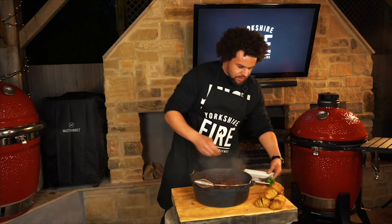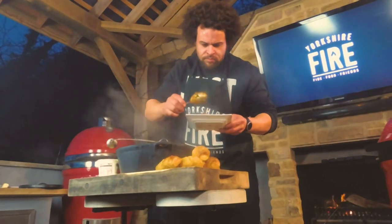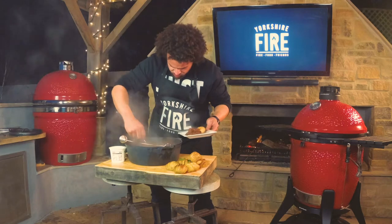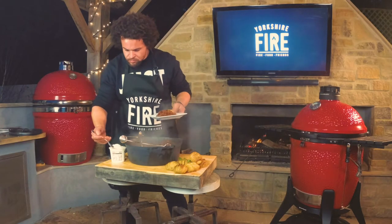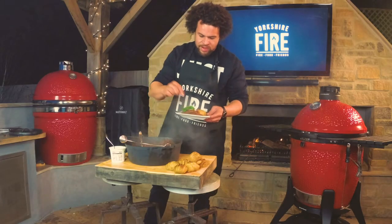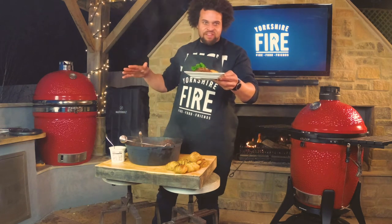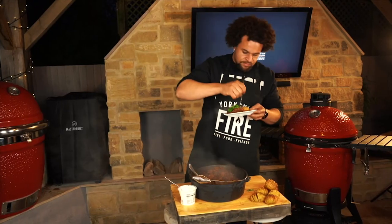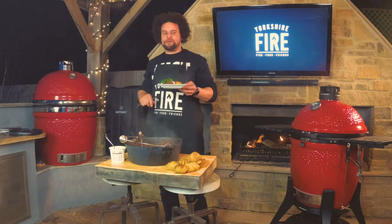So we're just going to serve this up. Take a Hasselback potato, load on the delicious chuck chili, try and find a nice chunk as well. A little bit of sour cream, and finish it off with some fresh coriander. There we have my smoky chuck chili on the Kamado Joe — get on it, so easy. Ten minutes work, five hours of time. Happy days. I'm Adam Pennell, Shropshire Lad. Thanks for watching our Yorkshire Fire cooking demos. If you like what you've seen, please go to the channel and subscribe — we'll see you in the next videos coming soon.